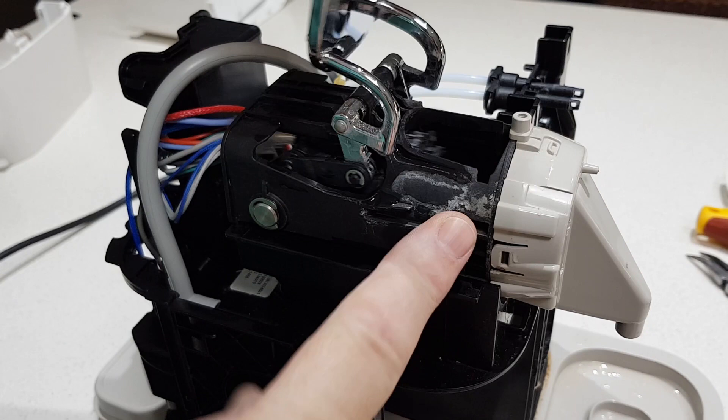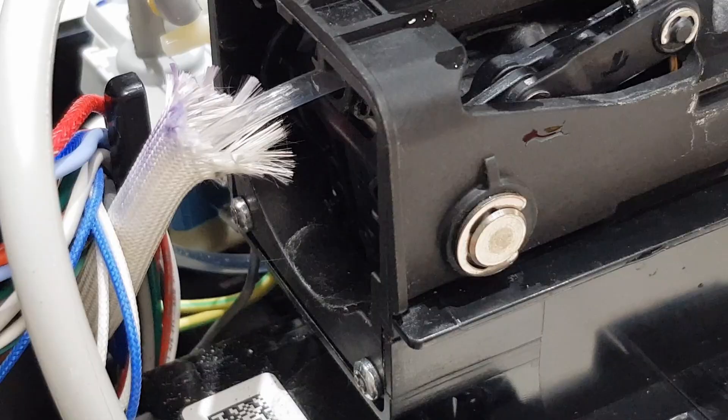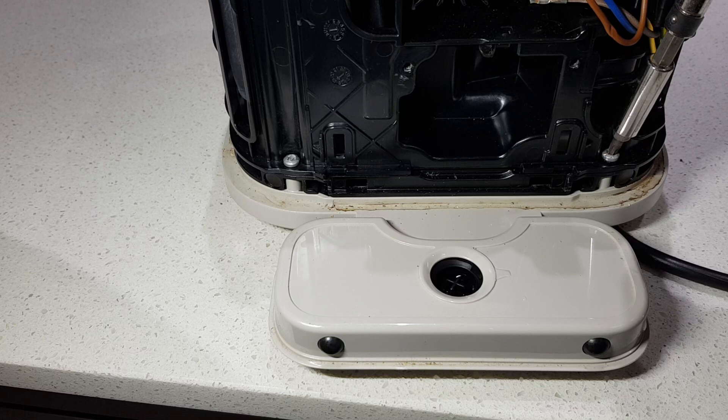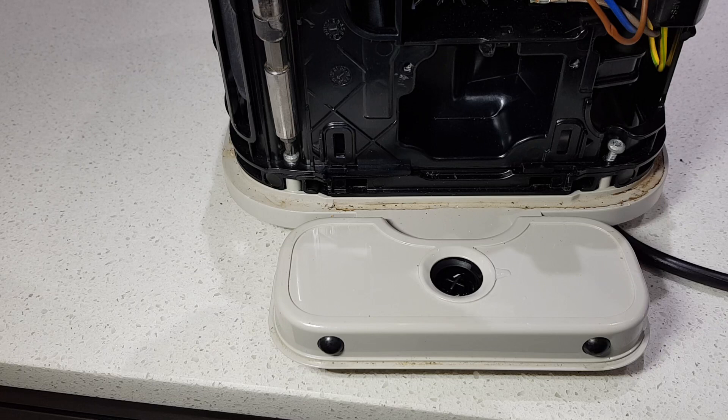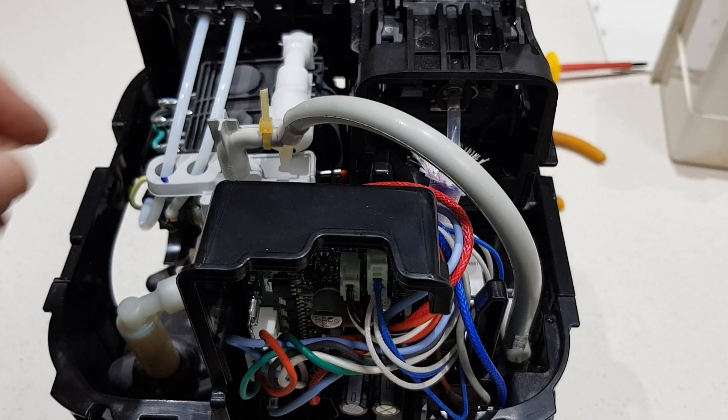This component here is the infuser. You would normally open the lid, the capsule sits there, you clamp it down, water's fed in the back and it's supposed to come out this spout. It's not — it's leaking and coming out from the bottom here. To remove it there's two screws there. To access the two screws behind the infuser, there are two screws on the back of the coffee machine. Undo those and this back panel will just lift up and out of the way, then just remove the two screws.